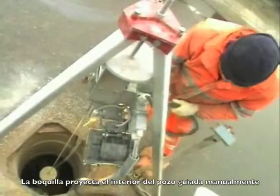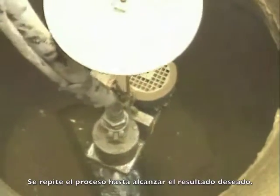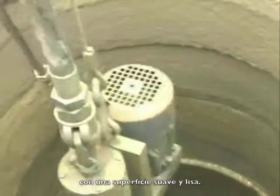The spray nozzle now sprays the inside of the manhole, guided manually by a crew member. The process is repeated until the desired result has been achieved: a new inside wall with the desired thickness of coating and a smooth, even surface.